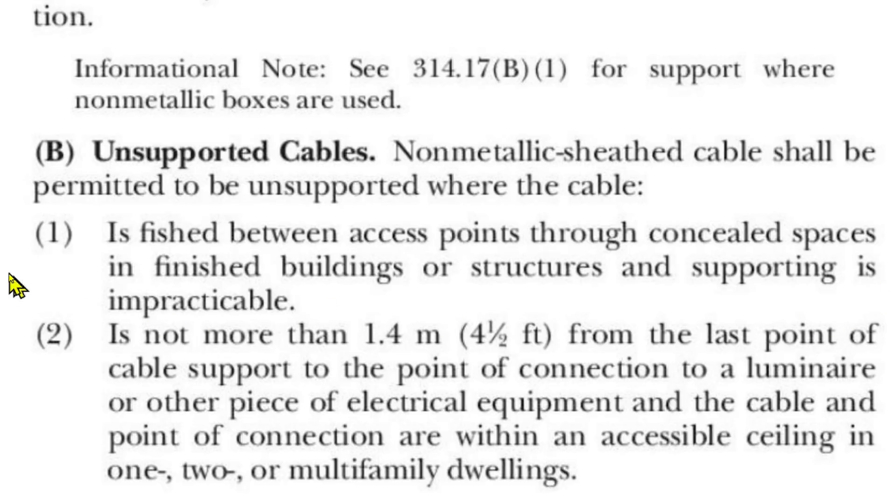This makes sense — you can fish cable through finished walls between access points. That'd be where you drilled the hole in the attic and where you cut the hole in your wall.